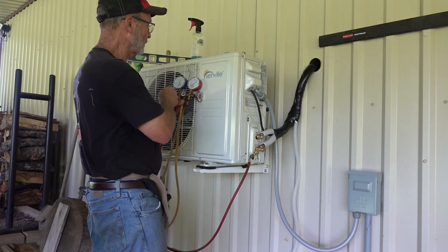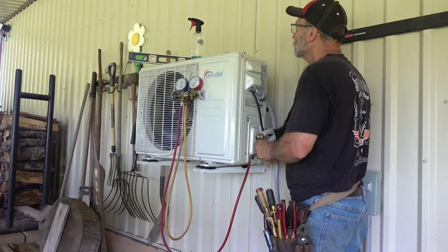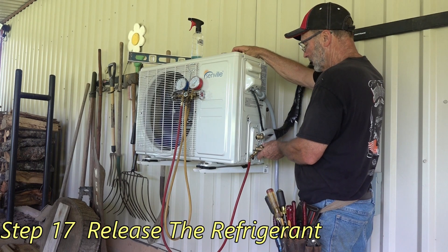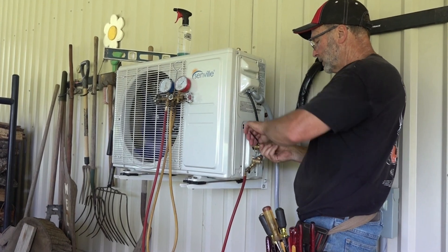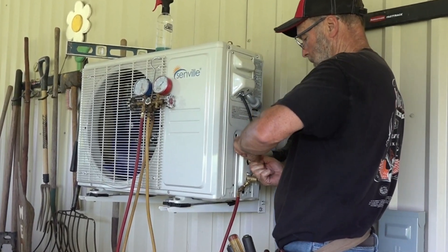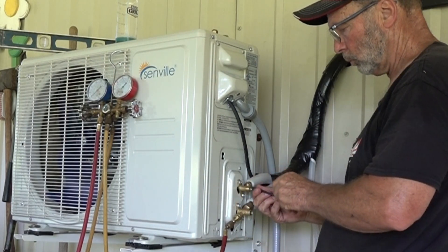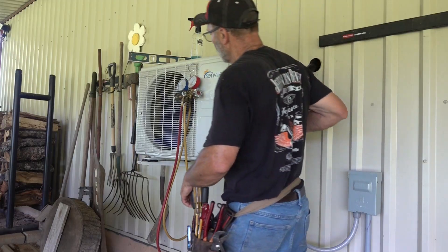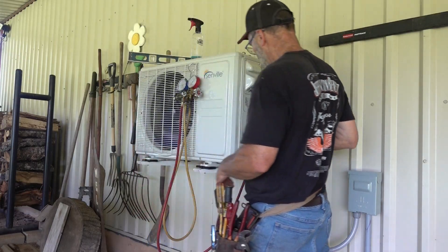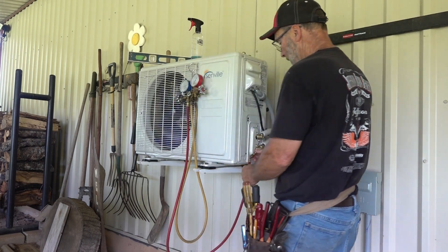It's been two hours. The gauge hasn't moved, so I'm going to go ahead and release the refrigerant in here. I'll go through the high side first, and then I'll close it. We've got 100 pounds on there. Now I'll take the gauge manifold set off.